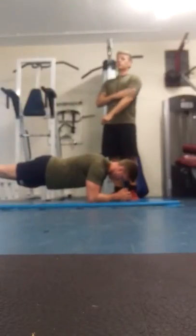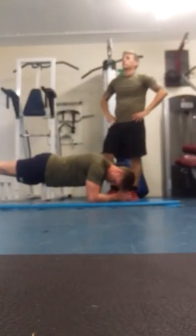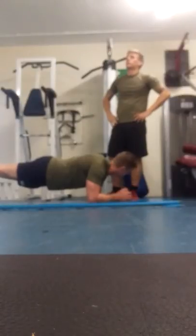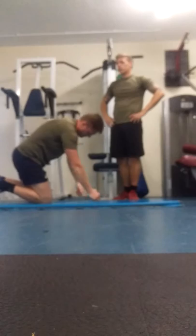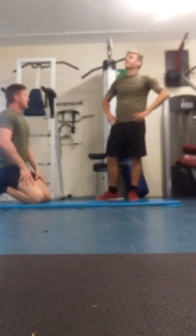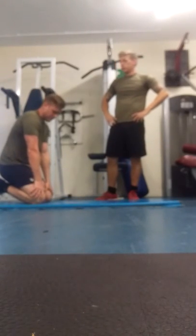Five seconds left of this one. Five seconds. Done for that one — drop down to your knees. Stay there for me. And then ten seconds we're going to go again.